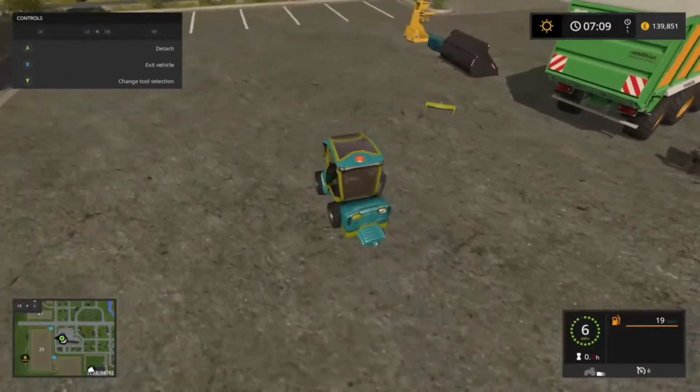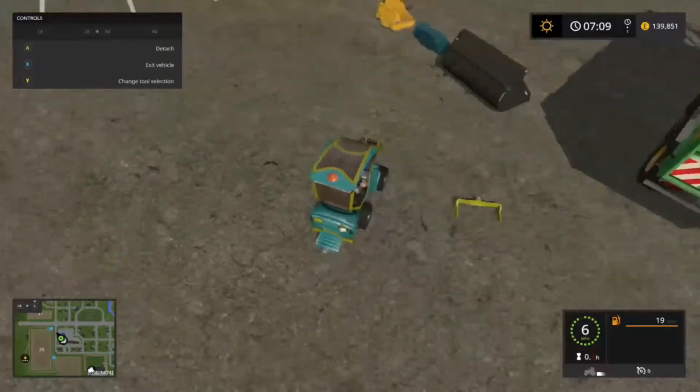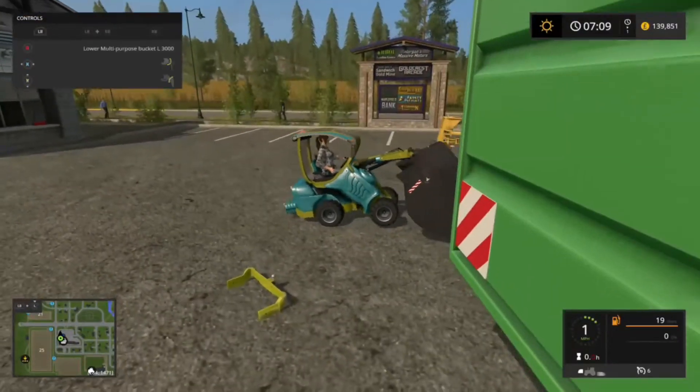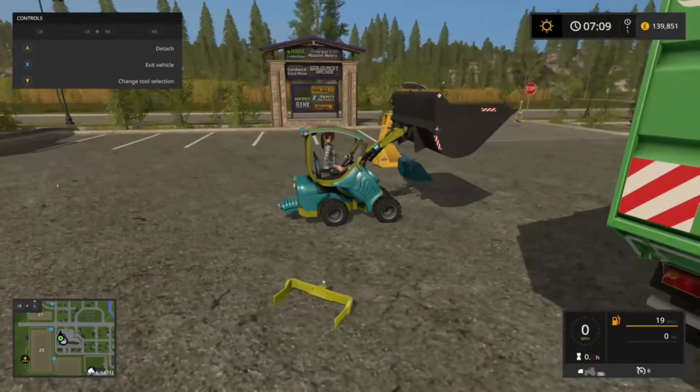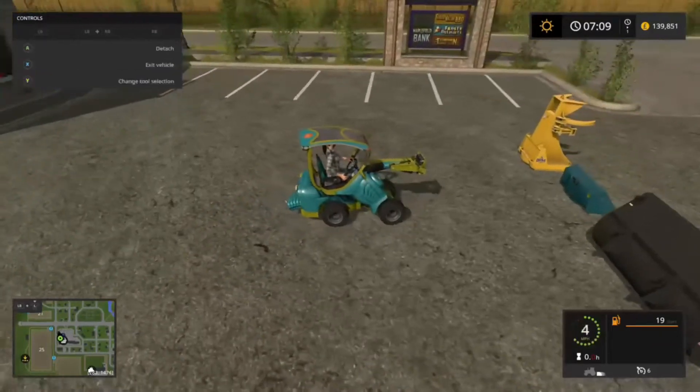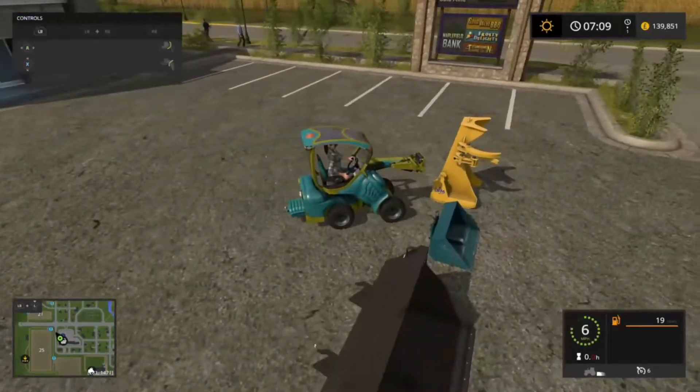It's such a weird machine — I cannot picture this on any farm in any country. I could picture it in a very small warehouse but that's about it. It fits the CZS attachments but it's a little bit unstable.